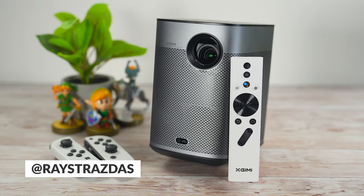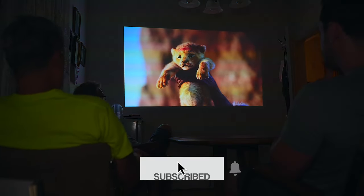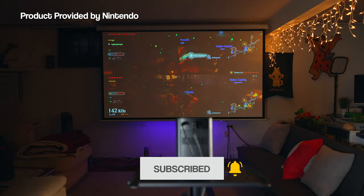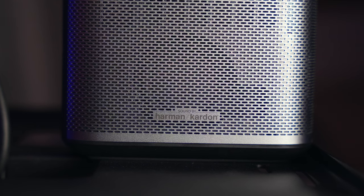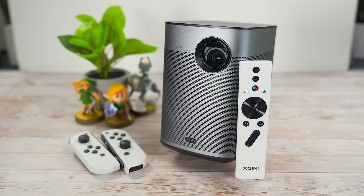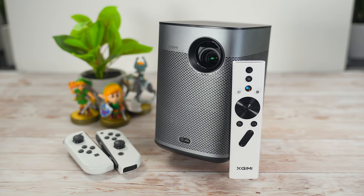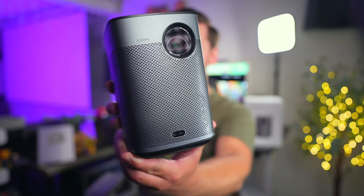This is the Halo Plus Portable Projector and it is a thing of beauty. The Halo Plus features 900 lumens of brightness, full 1080p HD resolution, the ability to cast a 40 inch to 200 inch image, auto keystone and autofocus features for easy setup, two 5 watt Harman Kardon speakers, Android TV 10 built in, up to 2.5 hours of battery life, and it all comes in a sleek modern design that weighs only about 3.5 pounds. I think this may be the most photogenic projector that I've ever had in my hands.